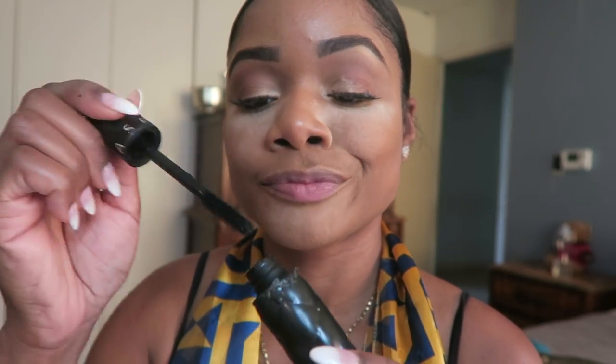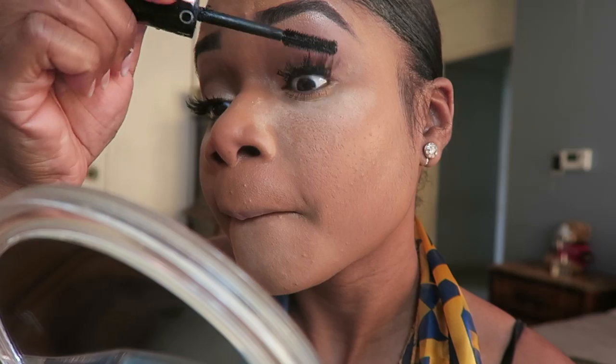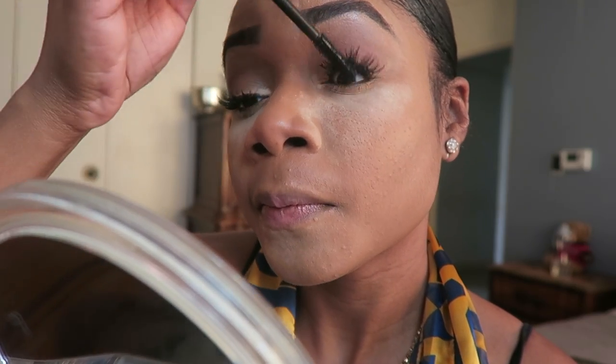Now going in with my Sephora brand mascara. I'm using this to blend my eyelashes into my natural lashes and also give them a pop.